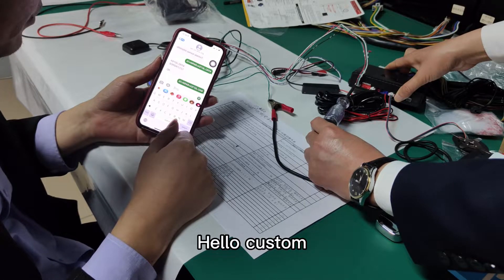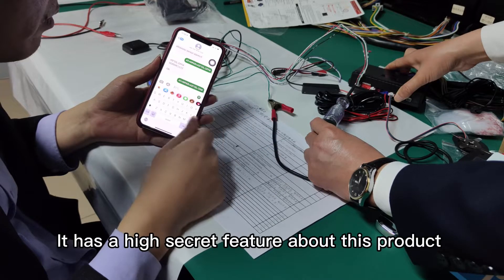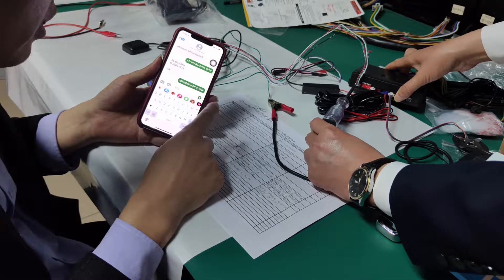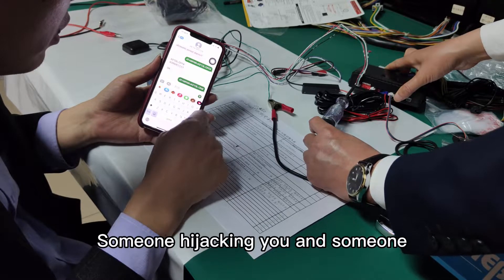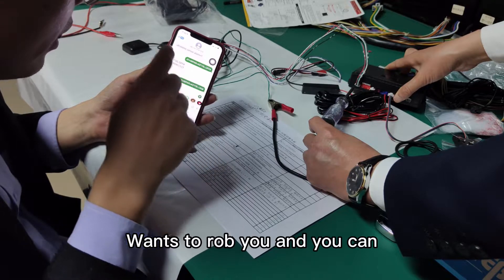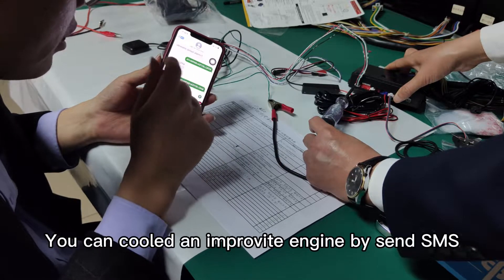Hello. This is called the 4G GSM GPS column system. It has a high-secret feature about this product. When you meet an anti-robbery situation — someone hijacks you and someone wants to rob you — you can immobilize the engine by sending an SMS.